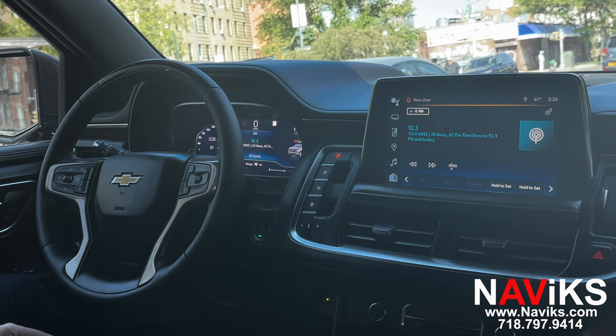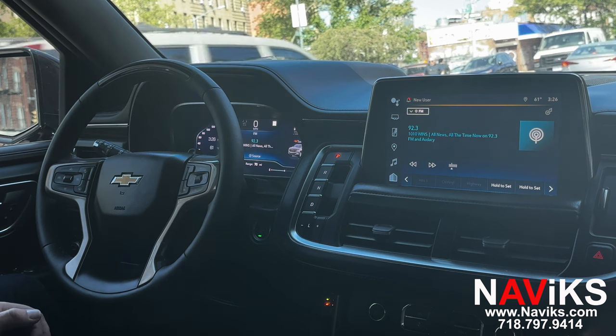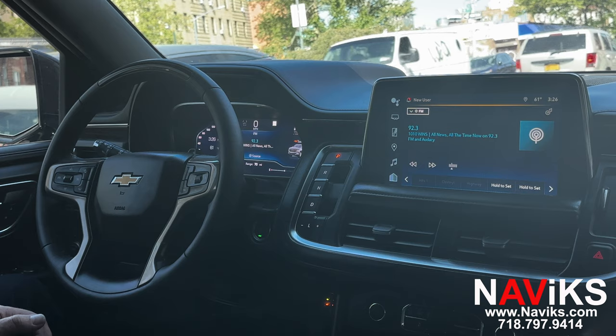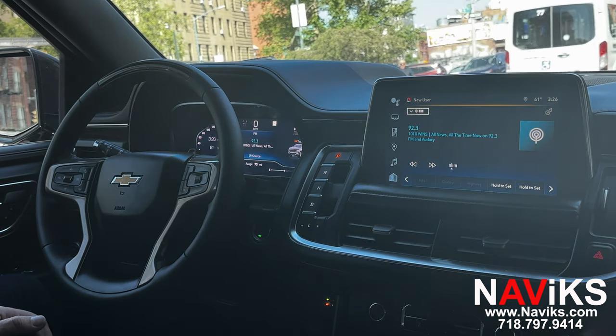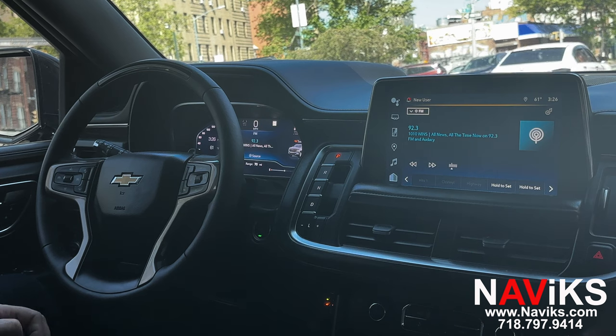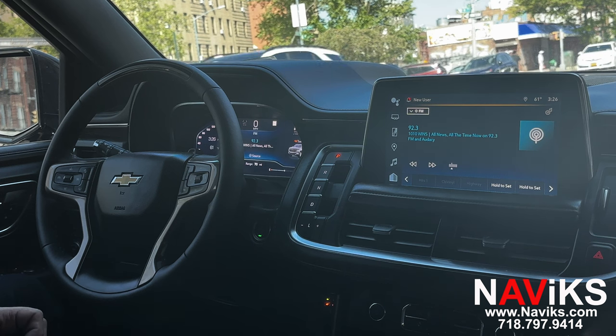In today's video we're excited to demonstrate the Navix video interface for the 2021 and newer Chevy Suburban. This interface is made for the 10-inch screen. If you have a smaller screen, we have a solution for your vehicle — it's just a different kit. Make sure to visit navix.com.